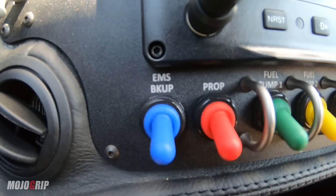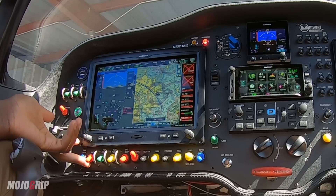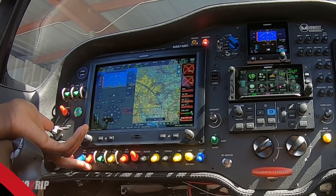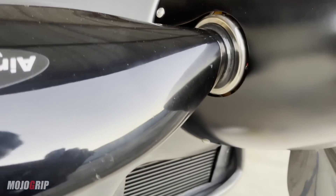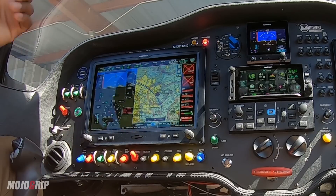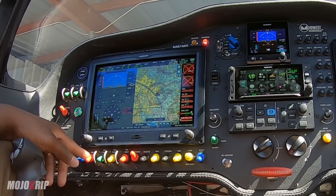Next to it, we've got our prop switch. This is basically what powers up your propeller. As some of you may know, this airplane is powered by an Air Master prop, which is fully automated and has a controller — which we'll get to later. This is what powers up that system. If this is off, I can't start the airplane because the prop would not come on.